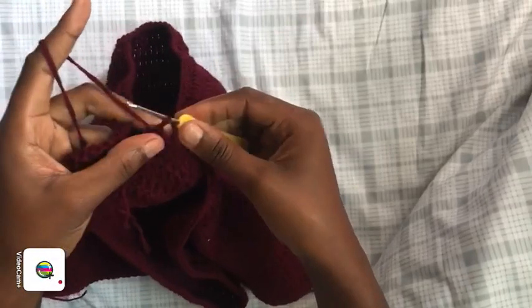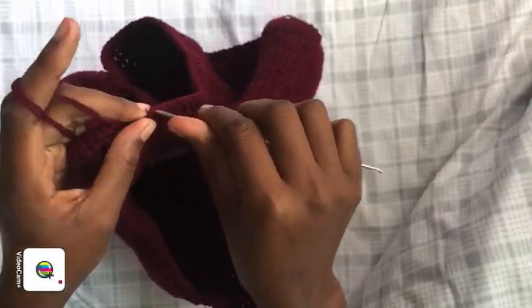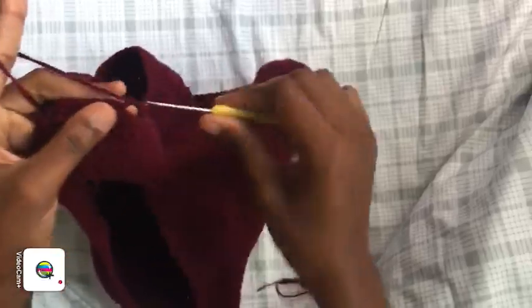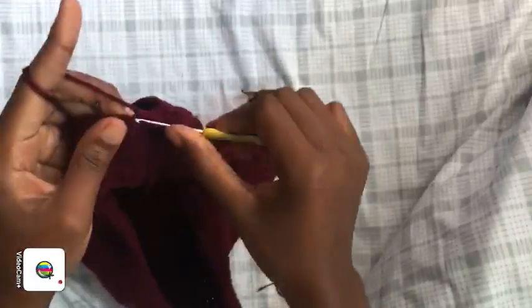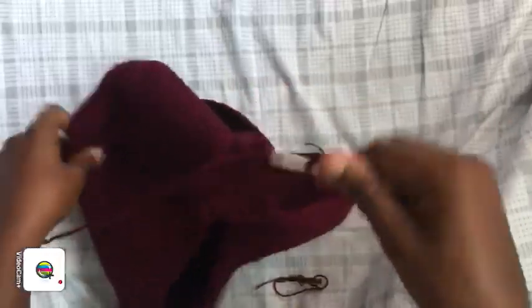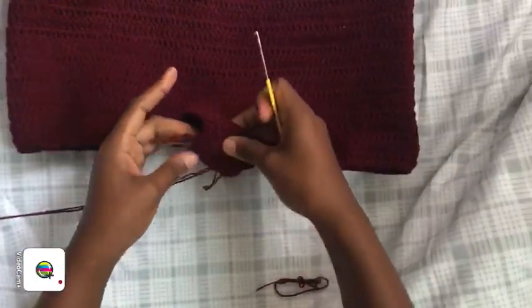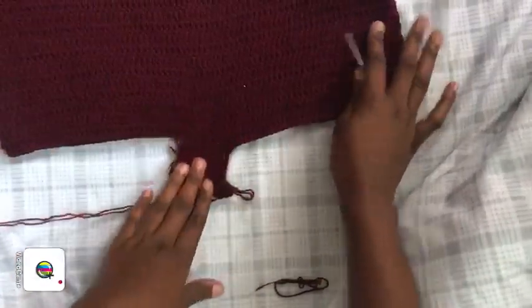To finish a row: pull, slip stitch on top of your chain three, then chain three and proceed back. You're going back and forth. To follow my length, do five more rows, then extend the other leg the same way — just attach your hook and keep going around until you get the length. Come back when you have six rows on both sides.